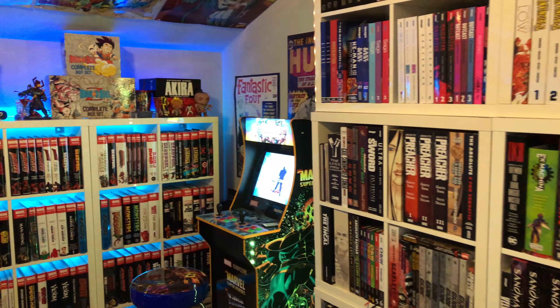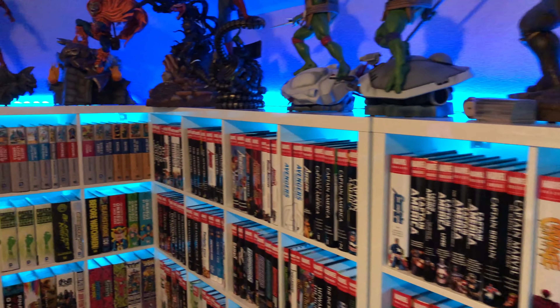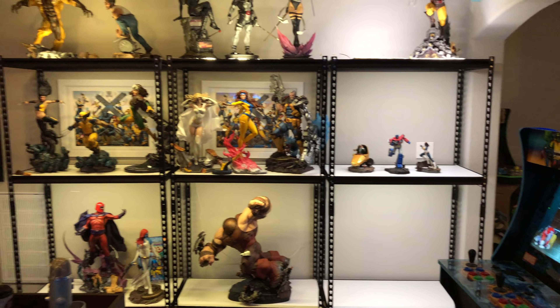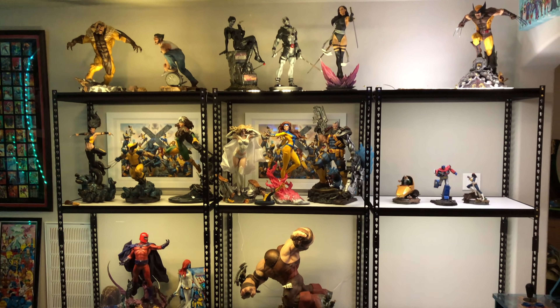Let's step into the room, do a quick glance, and then we'll do an in-depth look at what I collect, what kind of shelving, what kind of lights and all that good stuff. The biggest change for those of you who follow me — I have brought all of the X-Men statues back into the room.